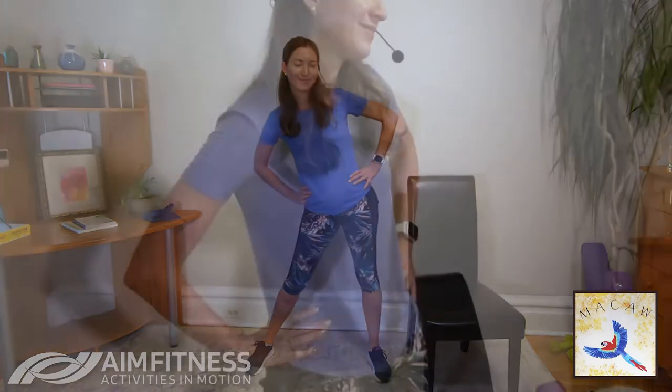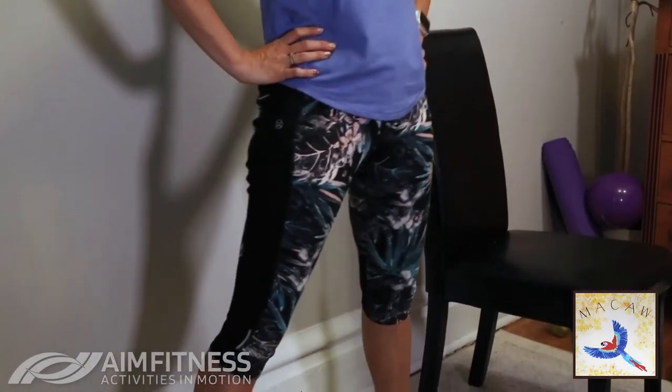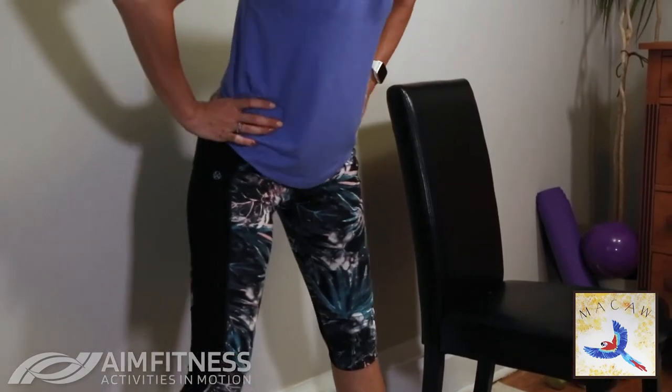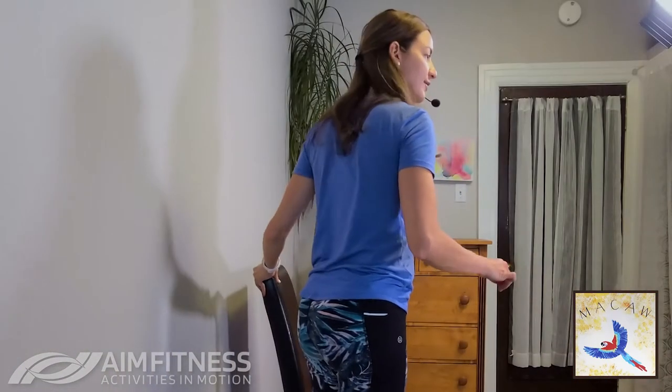Let's put that band to the side and do some hip circles to stretch it out — keep those legs nice and wide, circle those hips. Well done, circle the other way. Three, two, and one. Now let's grab those weights — we're going to do another exercise for our back.